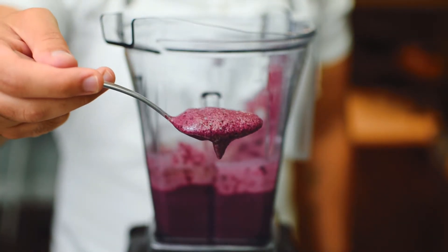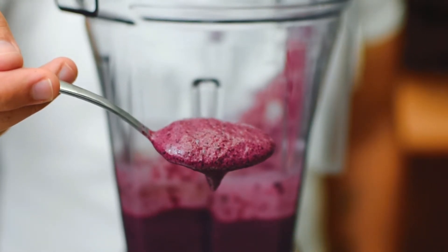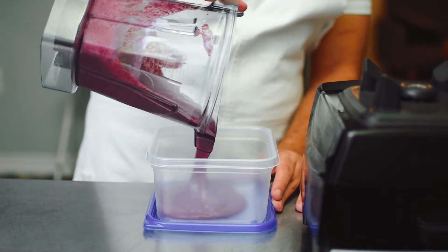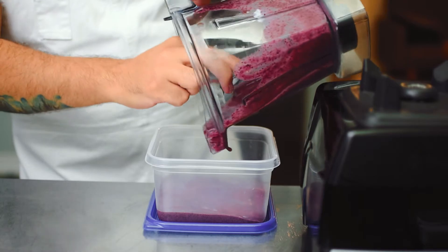Blitz it all up and there is your frozen blueberry froyo. Add it into a freezer-safe container and place it in the freezer for about one to two hours.